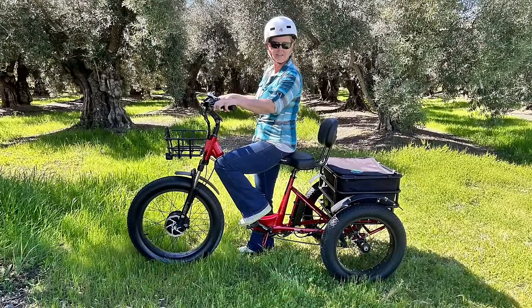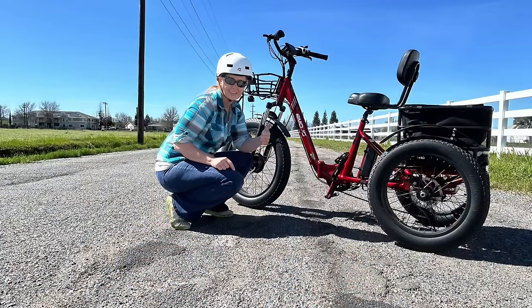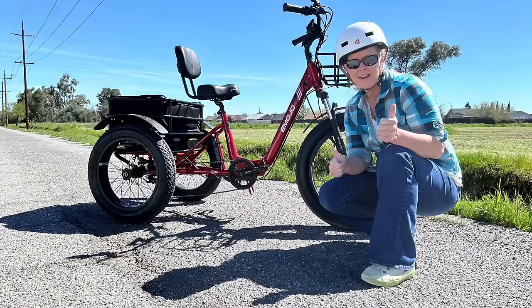Typically on an e-trike review I immediately get started with the statistics and the writing of the e-bike, and I always have people make up their minds for themselves. But I'm going to do something different here and say right off the bat that this trike has immediately and completely impressed me, and it continues to do so.